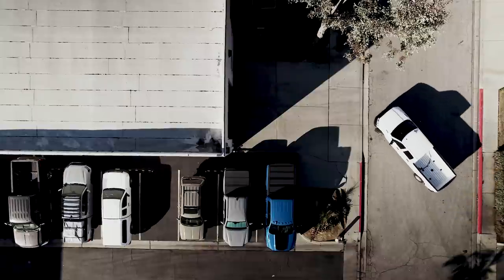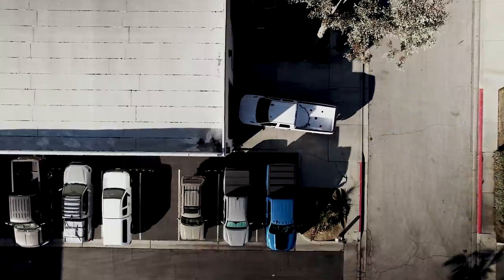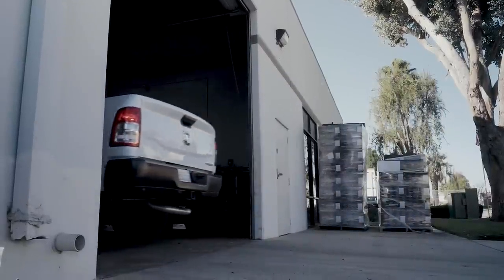The RAM 2500s, although they're really nice for a strictly daily driver truck that's unloaded — I actually have a 2500 myself and use it exactly for that, just a really smooth daily driver — the 3500s really do the job in terms of carrying weight and are the perfect base for a camper setup.